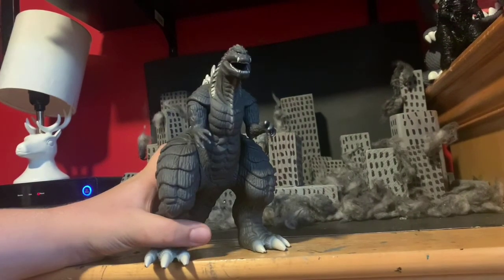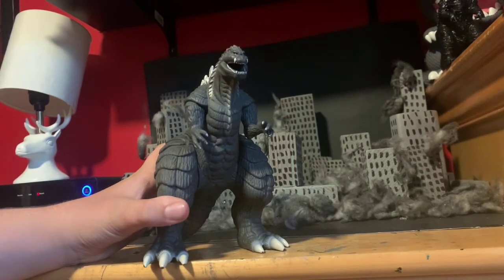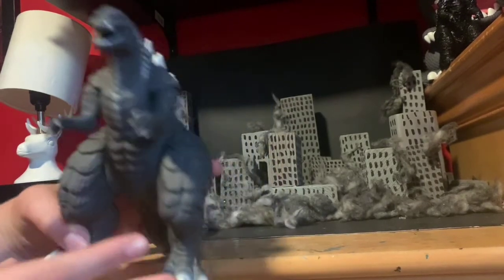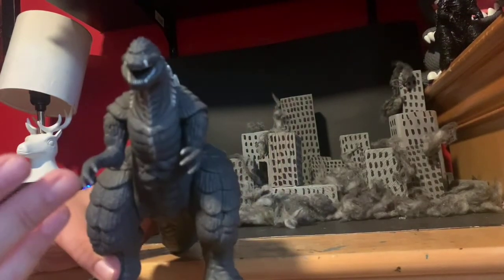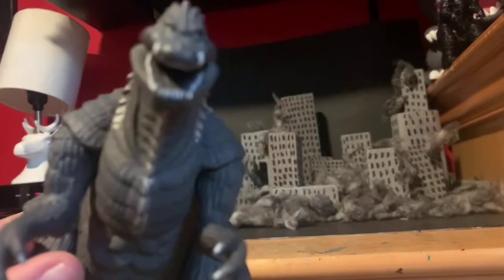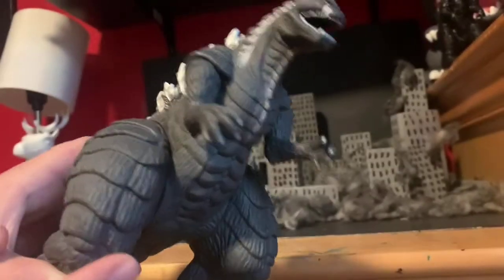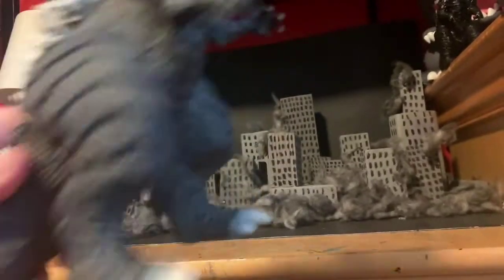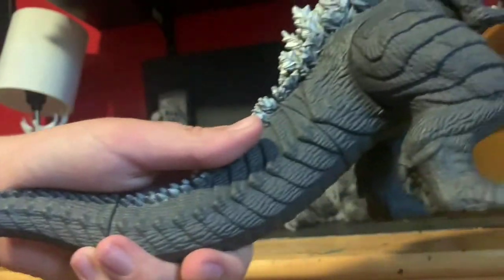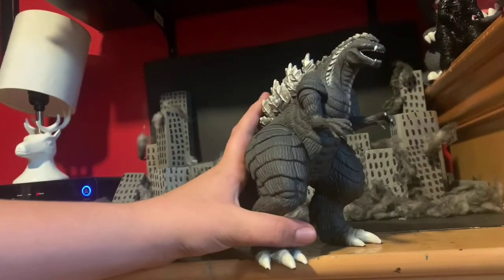To begin, let's look at the sculpt and paint. This looks really accurate to the show. The face looks really accurate, the whole body looks accurate. The tail isn't as long as it is in the show, but it's okay for a soft vinyl figure.